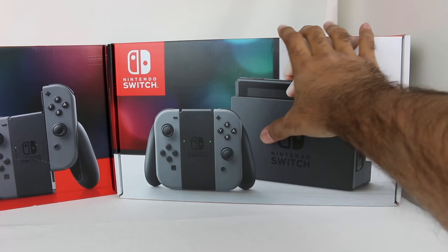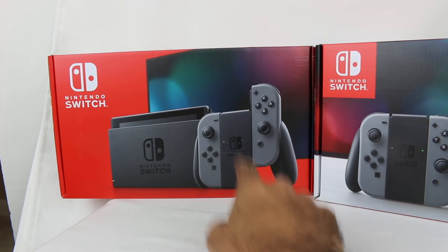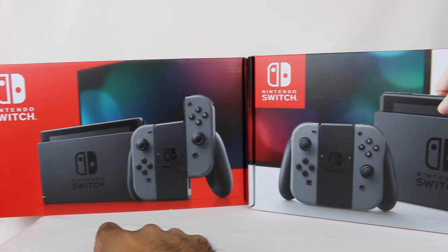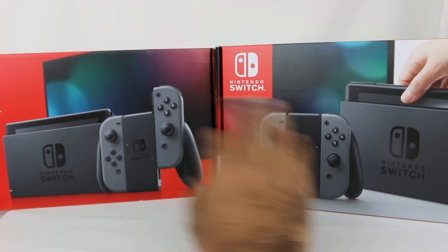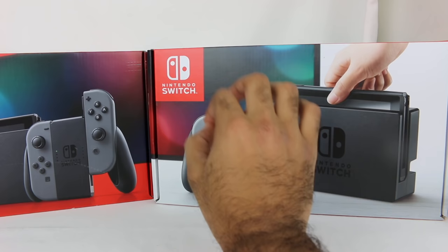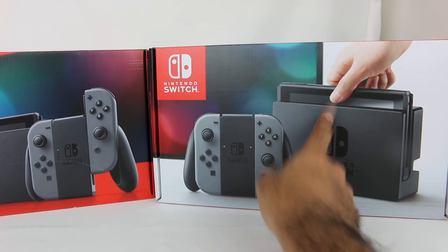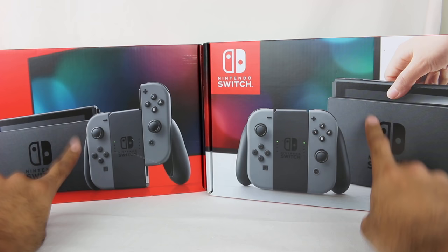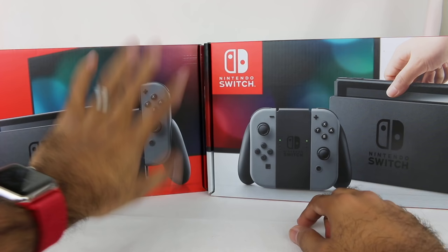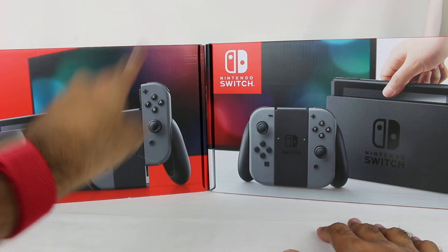On the right, this is the box the Switch has been sold in up until this point. On the left, this is the box with the revised model — it's now got a lot more red on it. If you are buying a Switch today, the answer is pretty much always going to be the red one. There is literally zero reason to ever buy the old version now. If you see both sitting side by side on a shelf, do not get the old one. Get the red box. If an employee picks up the old one, tell them to put it down and pick up the red box.